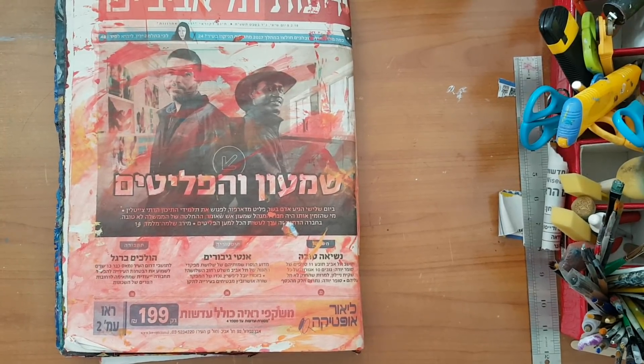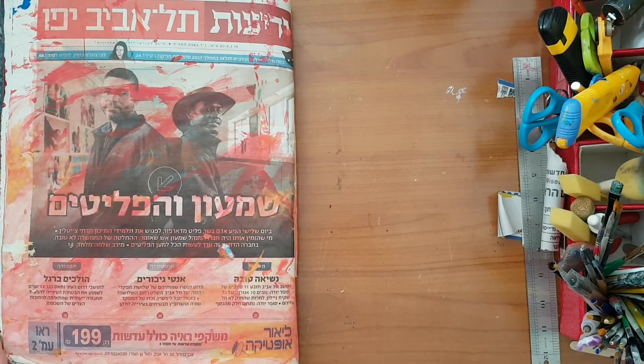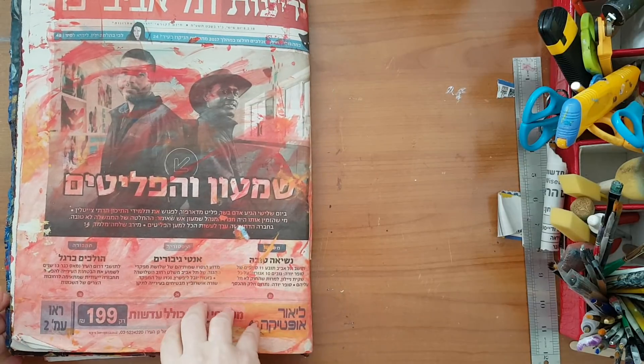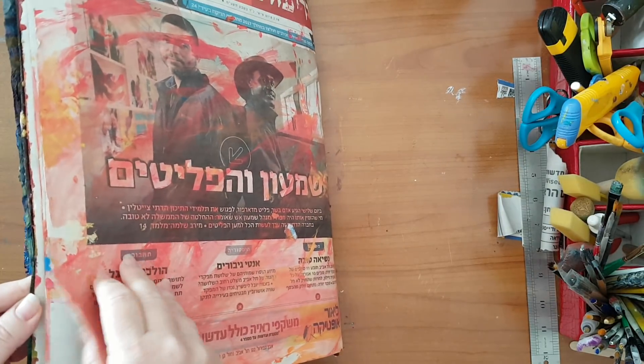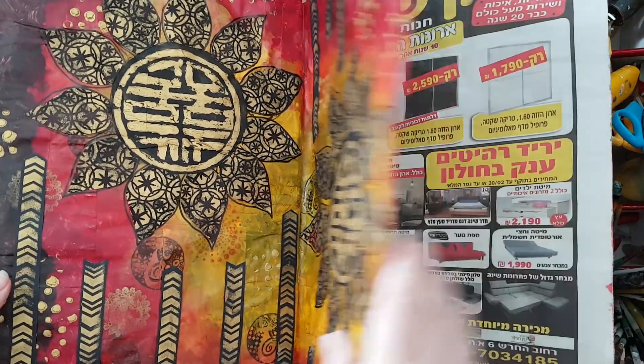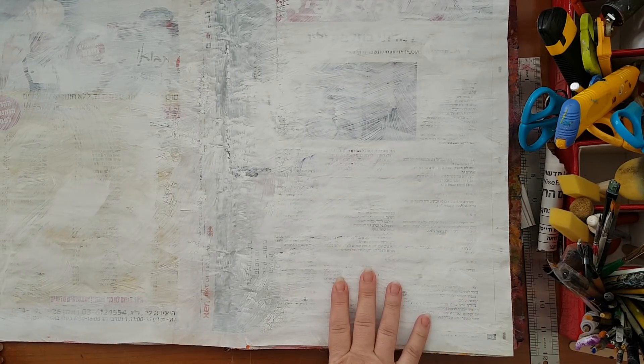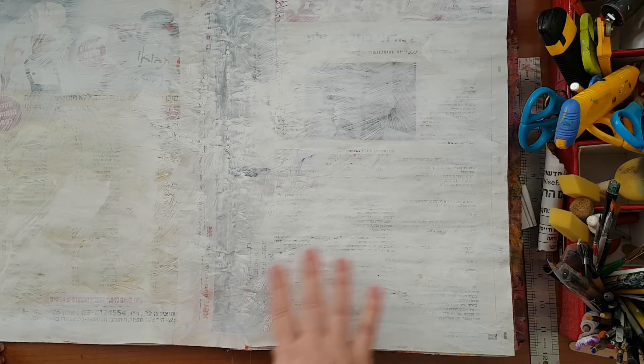Hi everyone, I'm going to make an original page. If you're following my channel, this is my newspaper art journal — you've probably forgotten about it because I haven't done anything in quite a while. I'm going back to it. This is great for playing around and experimenting. What's the worst that could happen? It can go to the trash if you don't like it.